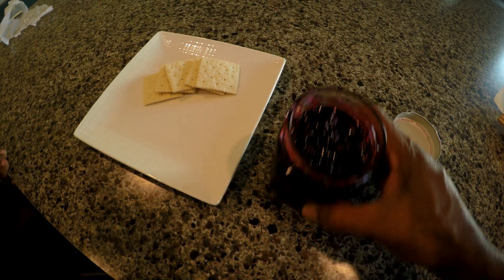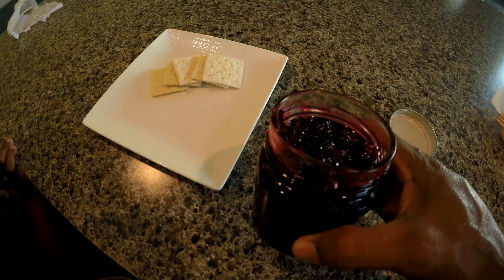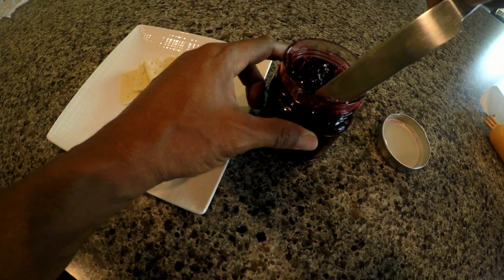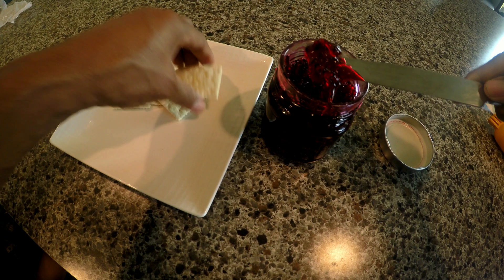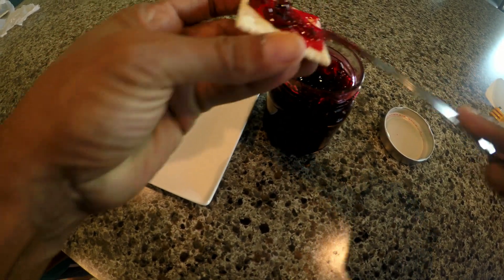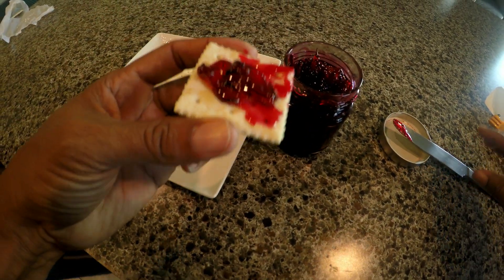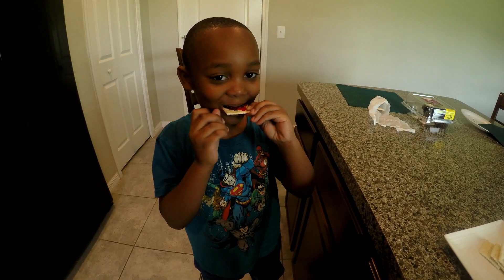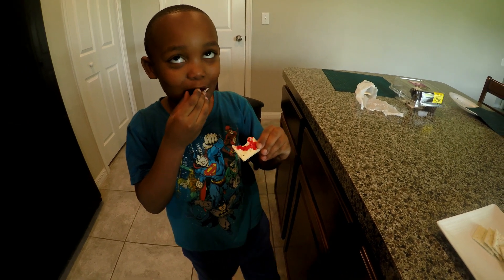This is the roselle jam that I made this morning. I'm just gonna show you what it looked like. You can put it on some crackers — right here, this is it. I'm gonna have my son taste it. Good, yeah!